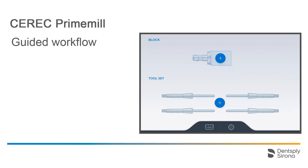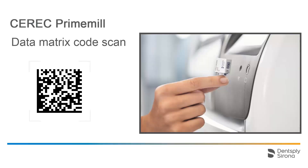To equip the PrimeMill, we start by selecting a block. In our case, we use a CEREC Zirconia block, which is equipped with a data matrix code. The data matrix code contains information about the material, such as block size, color, batch number, and the magnification factor of the block, if applicable.